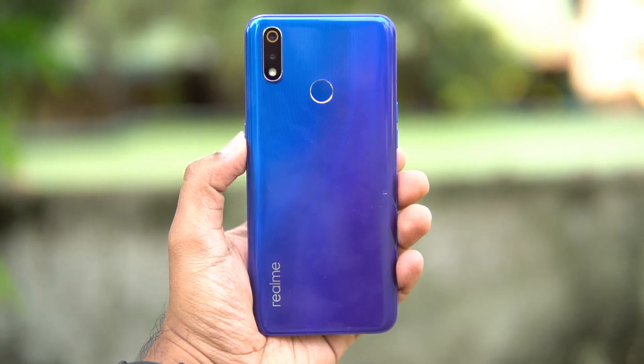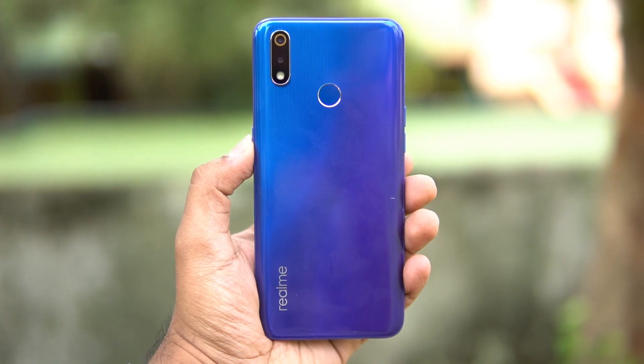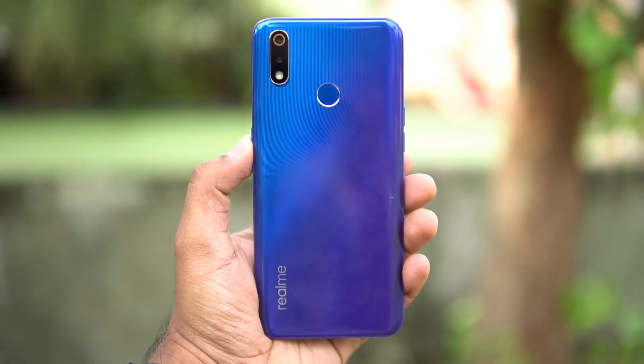That was the detailed review of the Realme 3 Pro. Hope you enjoyed watching this video — do hit the like button and subscribe for more videos. This is Nirmal signing off. Thanks for watching and hope to see you in our next video. Have a great day!